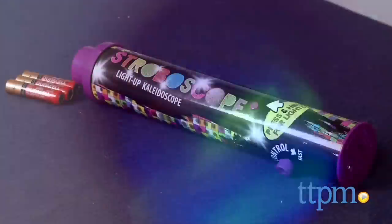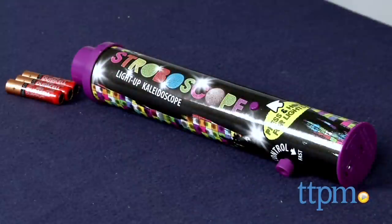This new take on the classic kaleidoscope makes a pretty cool light show. Kids will like changing up the speed to change up the show each time they play.